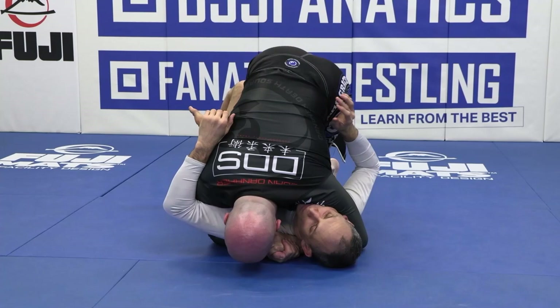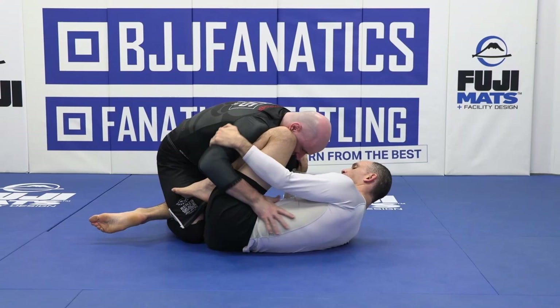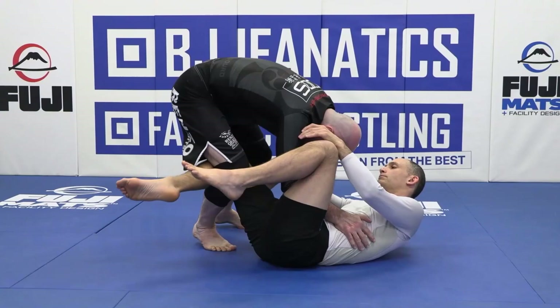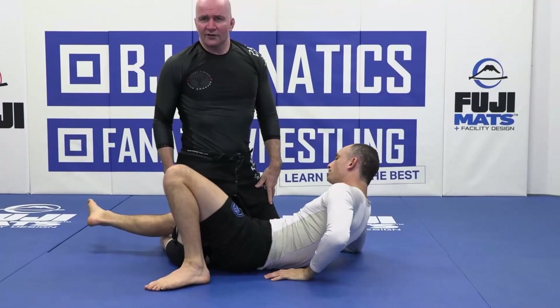Once again, training partner has the high shield. Hand comes back to hip, second hand comes back to myself — a strategic retreat backwards. Hand goes to the bottom of the knee. From this position we pop up and walk his knees across to the other side, slipping my elbow inside. We come back and then drive straight down into chest-to-chest half guard. This is a very practical way to clear out the high knee shield.